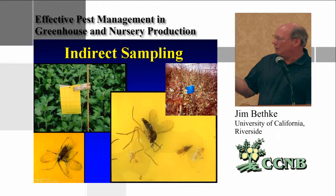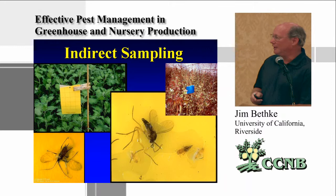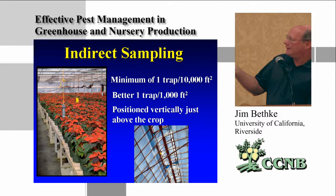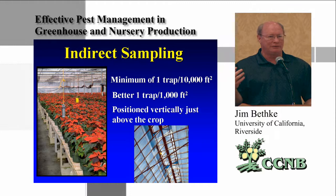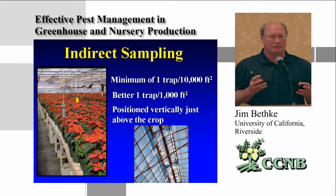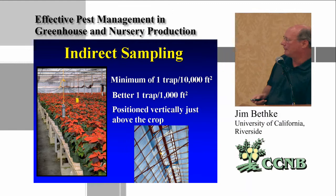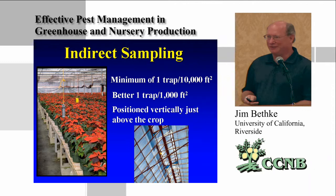For cards placed in a greenhouse, the ornamental industry recommends one per 10,000 square feet. When there's a serious pest problem on a specific crop — like poinsettia with whitefly — you'd use one per 1,000 square feet. It's more expensive but much better at catching a serious problem. You can also place them at vents to detect influx, though ideally you won't have open vents since you need full exclusion of ACP.